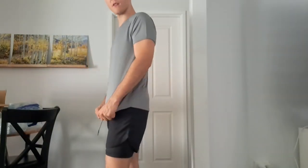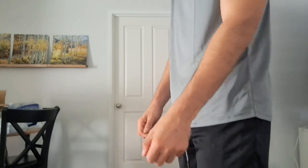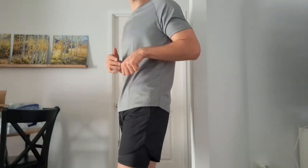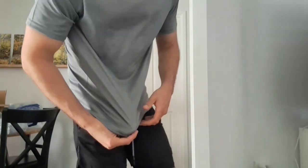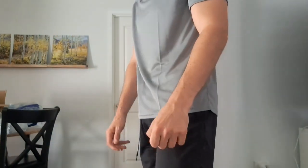Shirt's pretty good. It's a three pack for $20 with free shipping. This is the grey shirt — the material feels pretty nice, kind of like a lightweight breathable moisture-wicking kind of material.